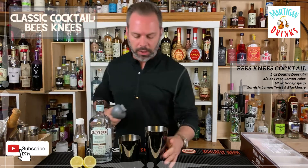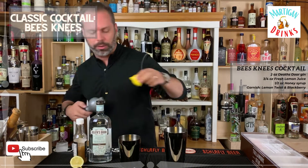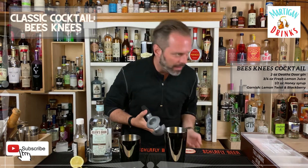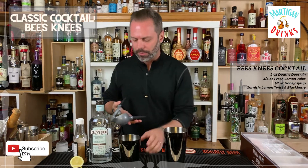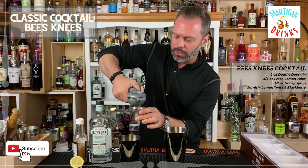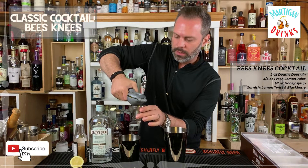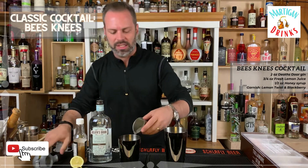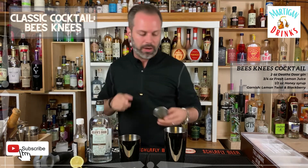First things first, we're going to get our shaker tins out and we're going to do about — actually half an ounce of lemon juice. You're going to take a lemon, squeeze it, make sure you get that just right. Half a lemon was a perfect amount. This is a sour cocktail, hence the sour lemon.